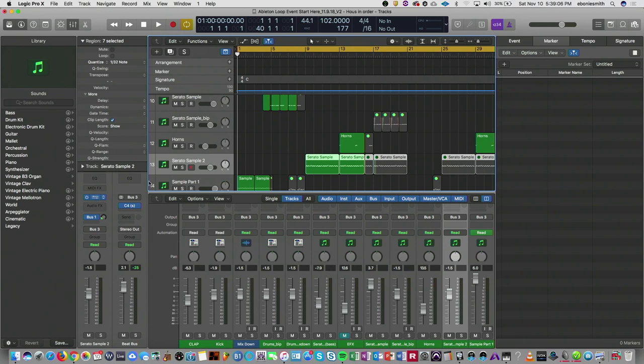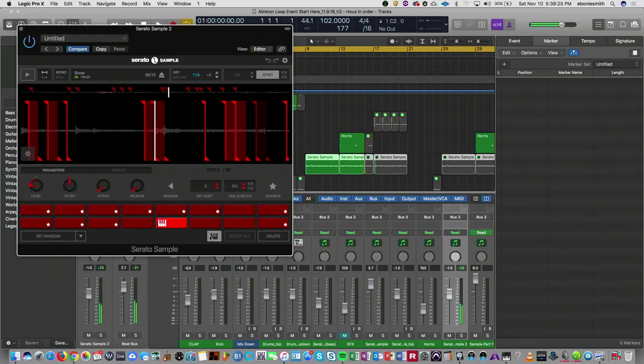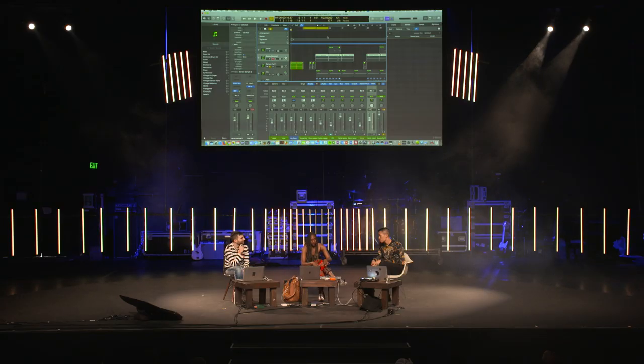So the first thing I wanted to do was chop the sample up into little bitty pieces and use those pieces as percussive elements. I like to use a tool called Serato Sample, which basically allowed me to create really small chops of the sample. What I really love about Serato Sample is it will allow me to play them chromatically — by hitting this little piano icon, it allows me to actually find maybe some notes in the sample.